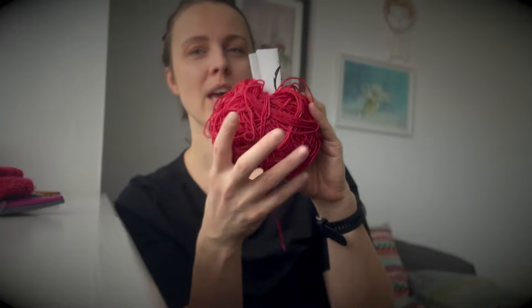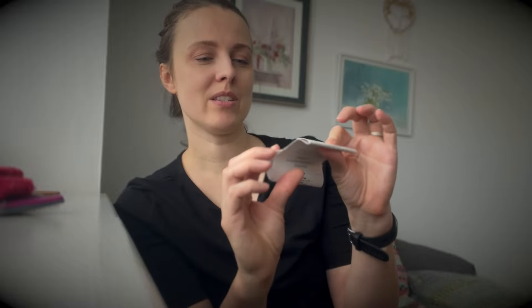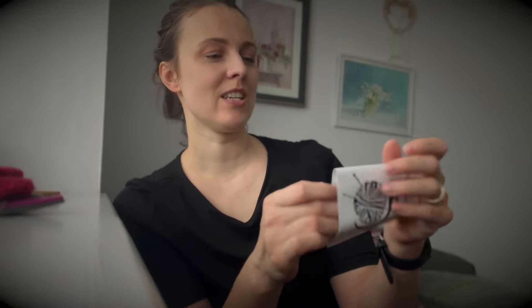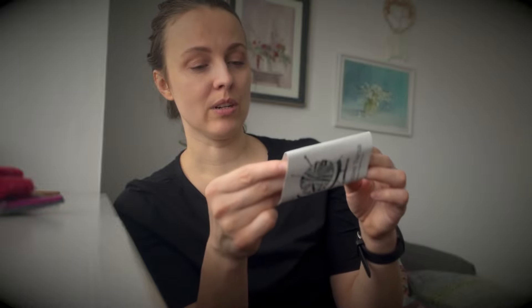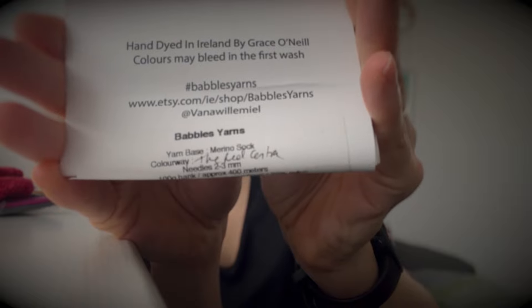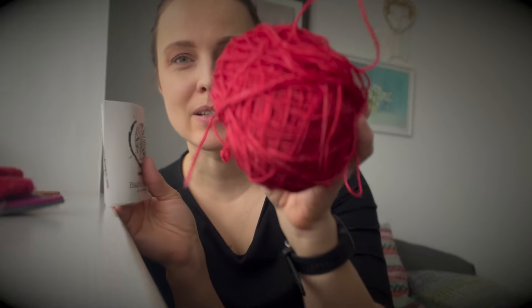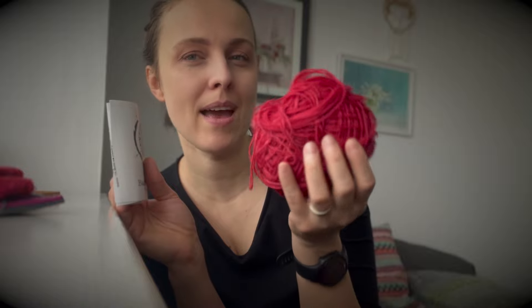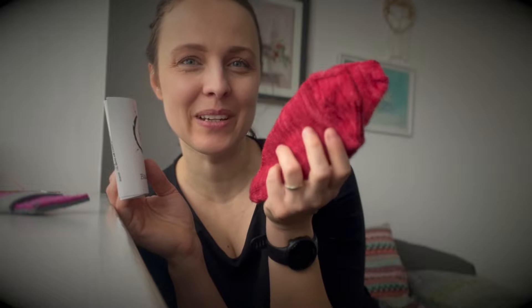The yarn I used, as I said, is fingering weight. For these sample socks — not the prototype, the sample socks — I used yarn that I got ages ago from Pebbles Yarn, a local indie dyer. I don't think she dyes yarn anymore. This is a merino sock yarn. The color — so what's the name of the color? It's a beautiful kind of rustic Christmas red. Love it so much. But it could be love too.